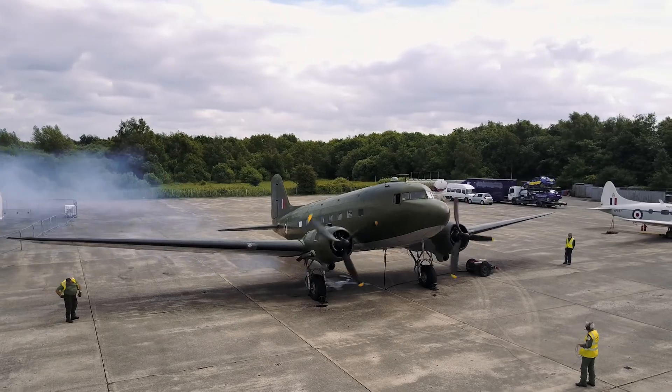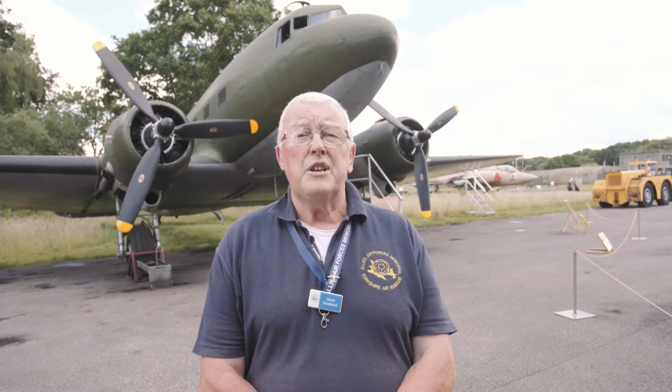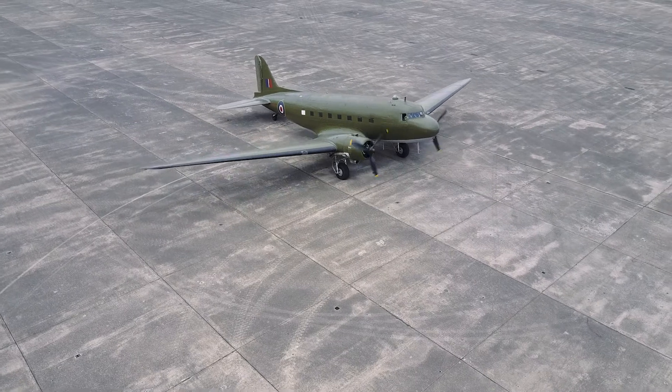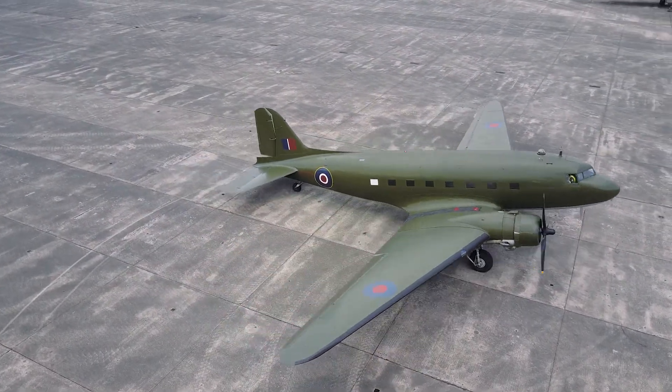In its form as it is now, it's kitted out to carry troops, which it would have done on the morning of D-Day. But not forgetting that it wasn't just D-Day — it was used throughout the Second World War in every form you can think of.